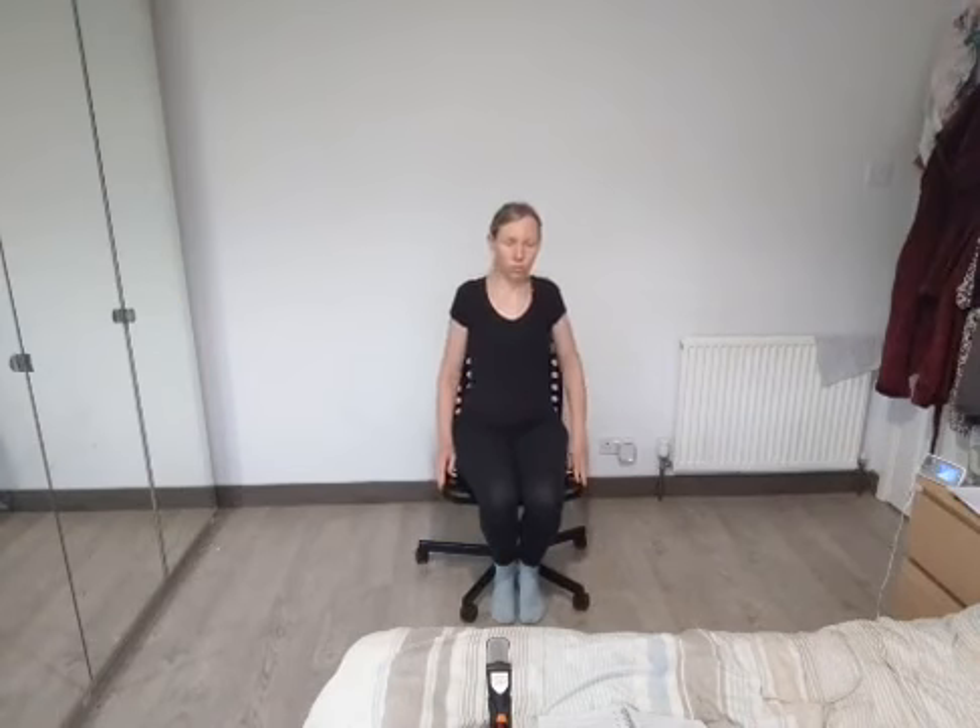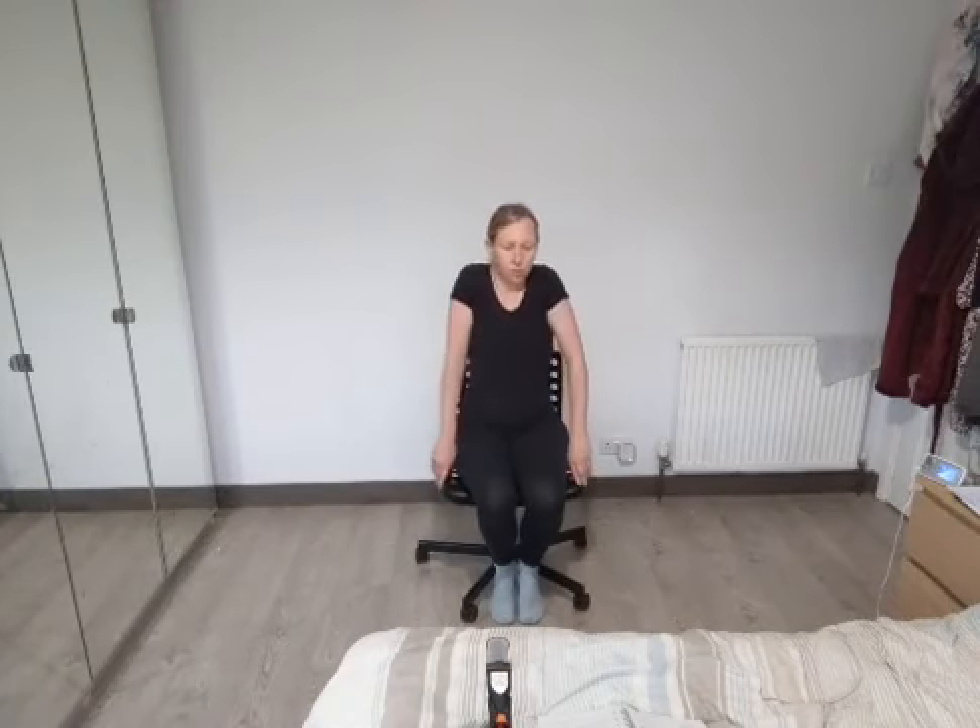Just going to do some shoulder rolls. Put the arms to the side — obviously if you're on a sofa you're going to hit the sofa, but that's fine, just rest them there. Roll the shoulders up and back. Inhale as they rise, exhale as they drop. And the other way — inhale, exhale as they drop forward. One more, roll the shoulders back — nice open chest to finish with.